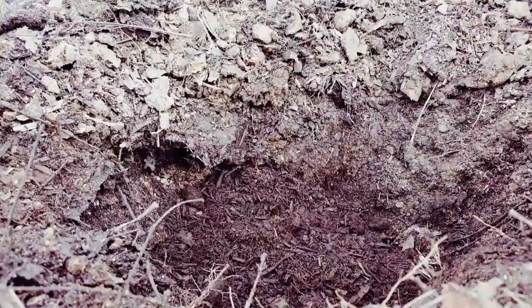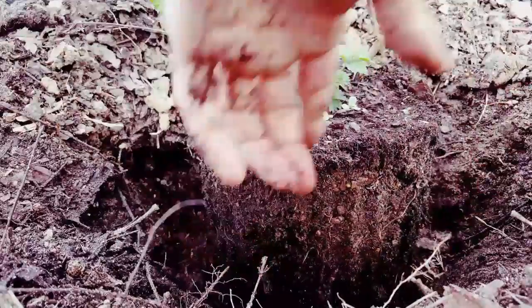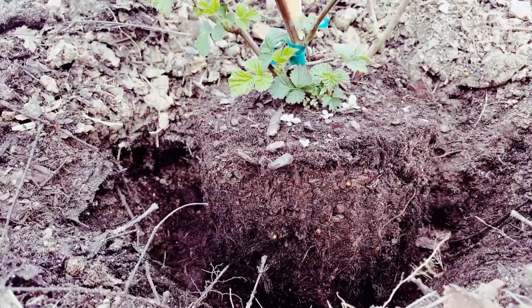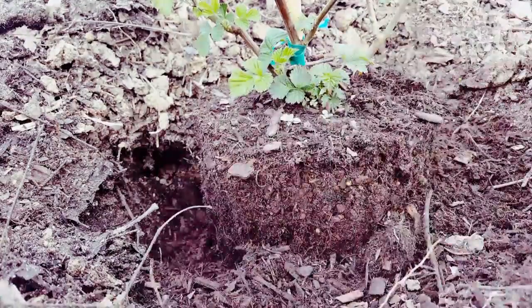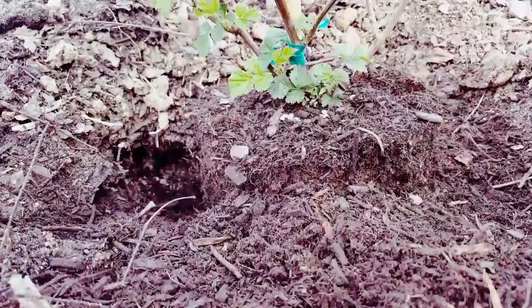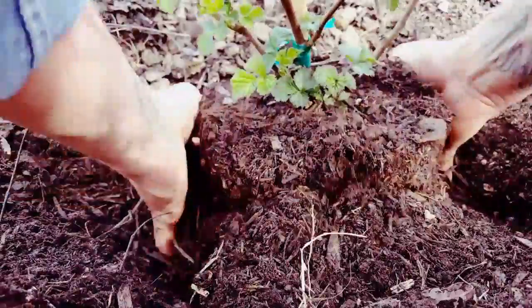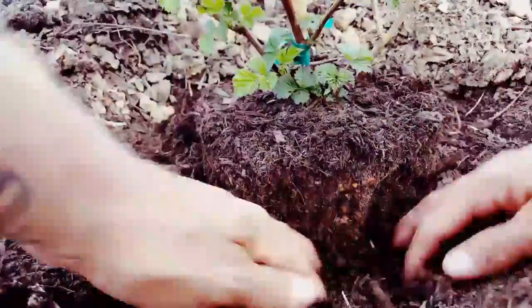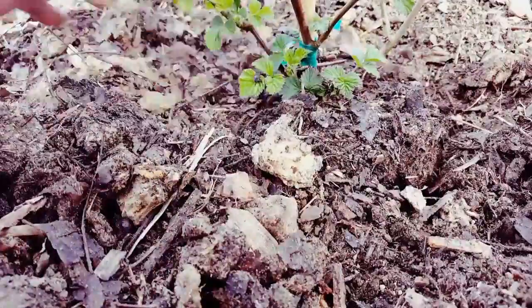When planting anything, make sure the hole is twice as wide as what you bought the product in. Fill the bottom with compost, and position to see if you got the level correct. Once you have it filled with compost, make sure that you give it a good firming in — that means really get into it. Get your fingers, push down the soil, and then fill in with native and compost.